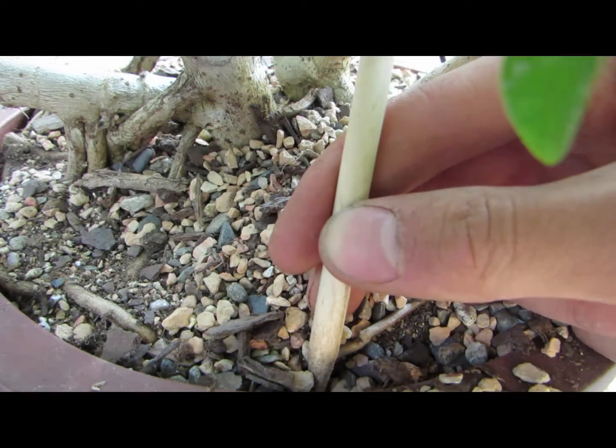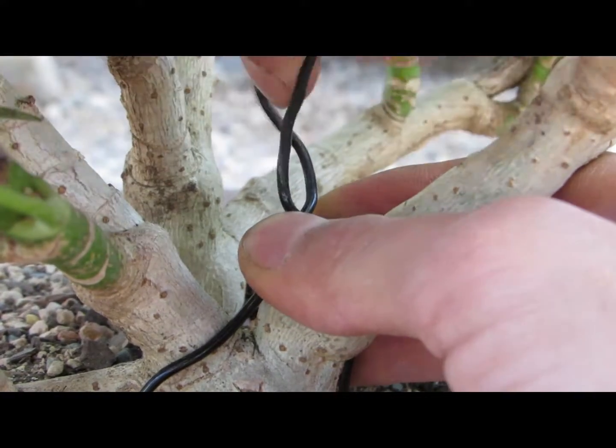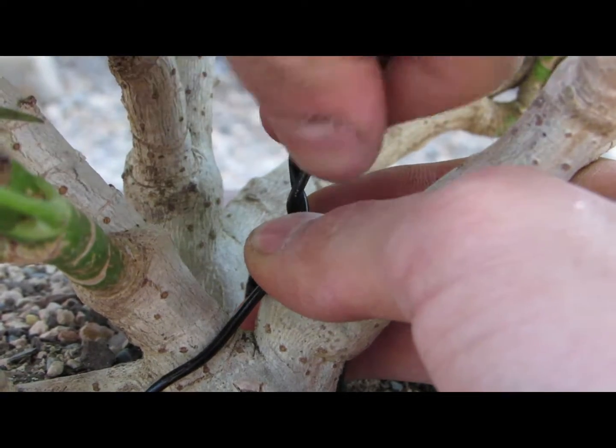If there are air pockets, then the roots cannot grow. Now, once the soil is packed in properly, you can take the two wires and anchor the tree down with them. Just twist them like so and remove the excess.